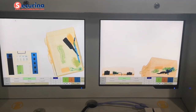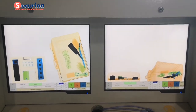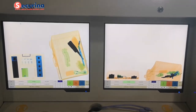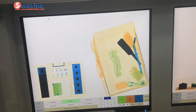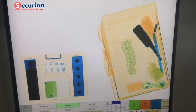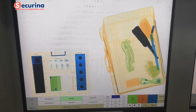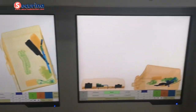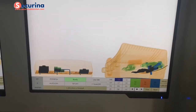Now here we can see the dual view X-ray image, shown on two monitors. One image is from the top to the bottom, so you can see the surface scan like this. The other view is from side to side, so you can see the image from that angle as well.